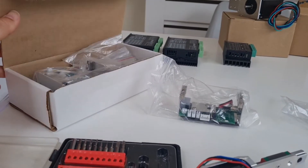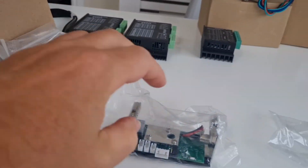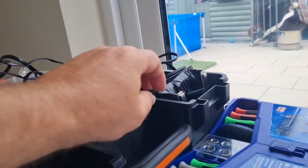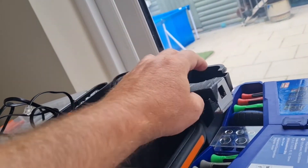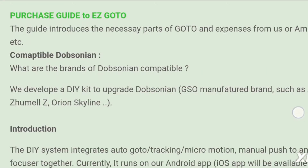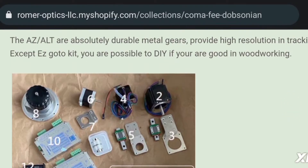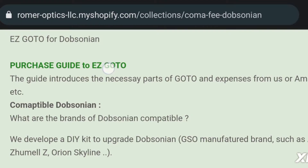In the kit will be the new Altitude and Azimuth encoders. These are upgrades from the EZ-Push2 encoders which I had installed on my old telescope. These worked really well for finding deep sky objects but had just manual tracking. The RomerOptics website has a full list of all the different parts that you'll need to order, all numbered and explained, and there's also a list of compatible telescopes.